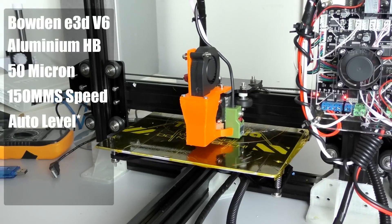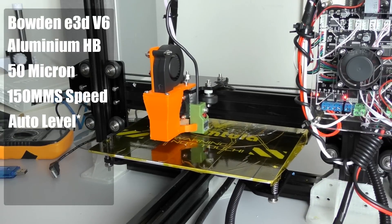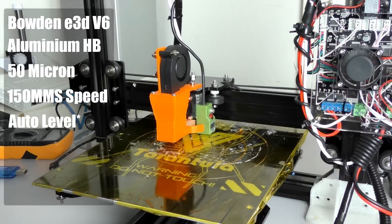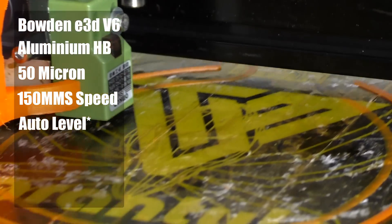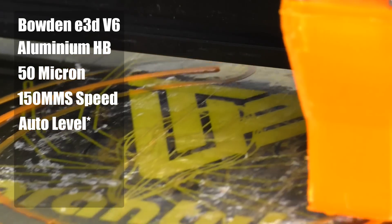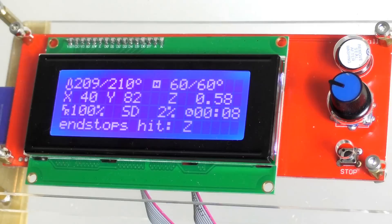This printer is a kit that you build yourself — it is of a RepRap style. The main features include a Bowden hotend so you don't have all the extra weight on your X-axis, an all-metal hotend which is an E3D V6 clone, an aluminium heated bed, 50 micron layer resolution, 150 millimeters per second maximum speed, and an external SD card with a display so you can print without the need of a computer at all.